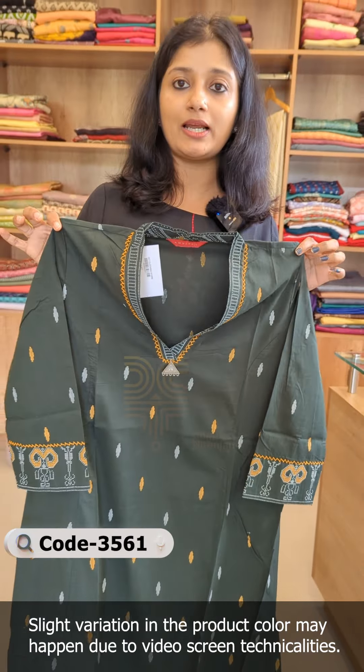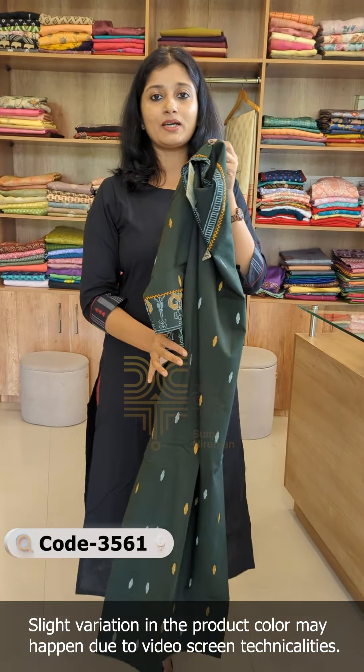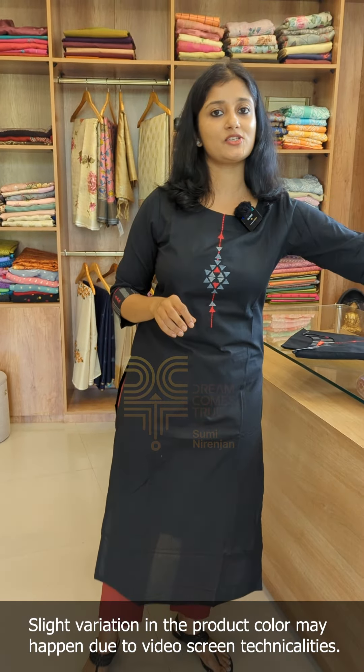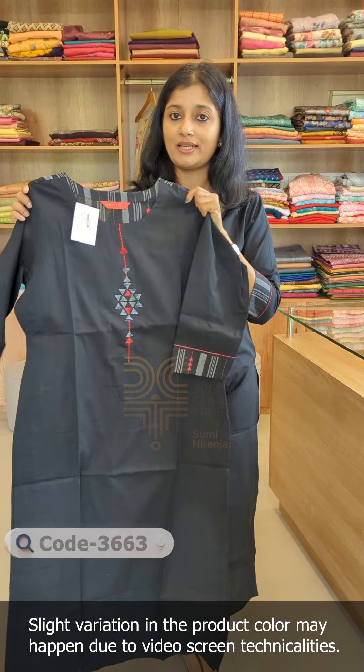This is a one-sided pocket. We have sizes available from small to XXX, and this design is available in small size.